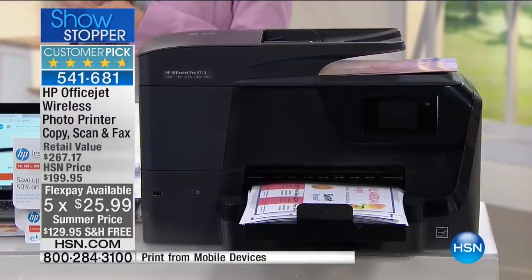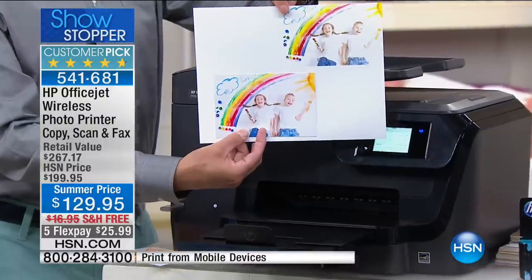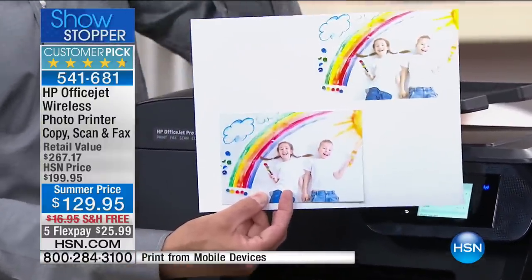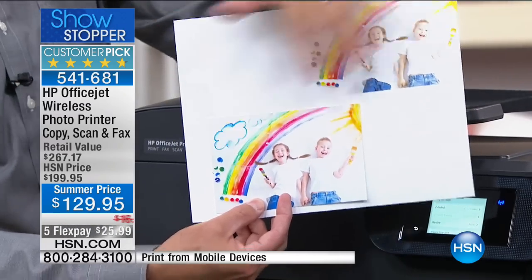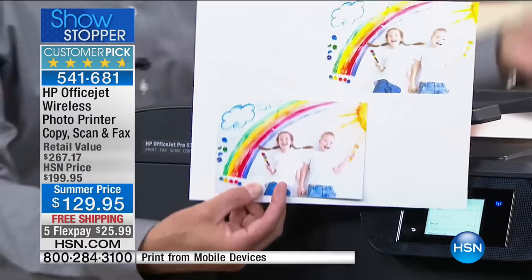We're in our final quantities — sold through about half of what we have. Once these are gone, they're not coming back at this price. It's $70 off, plus free shipping, and you can get it home for $25.99. When you see the quality of the prints, you'll think: I used to spend $5 or $6 for a print like this. This is HP quality — you really can't tell the difference between the original and the copy, and that's why they're the number one inkjet printer in America.